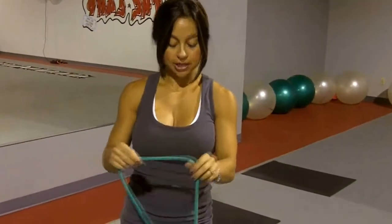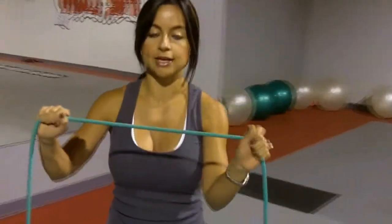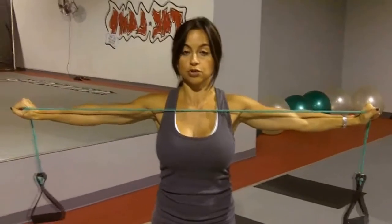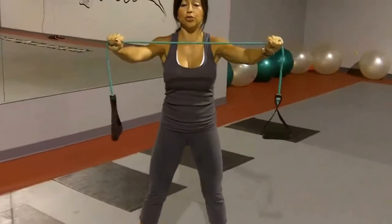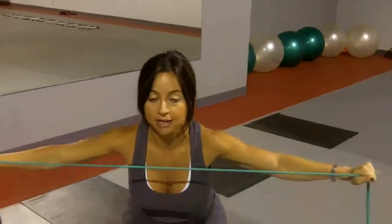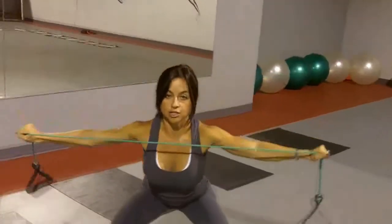This is the third exercise. For this one you're going to need a resistance band — you can get this at any sporting goods store for about ten bucks, or at Target or Walmart. What you're going to do is hold the band out in front of you and open it up. This is going to work your shoulders and your chest, and you're also going to add a squat so you're hitting your lower body as well. Go with three sets of 15, make sure you really push your hips back, don't let your knees pass your toes, and don't forget to breathe.